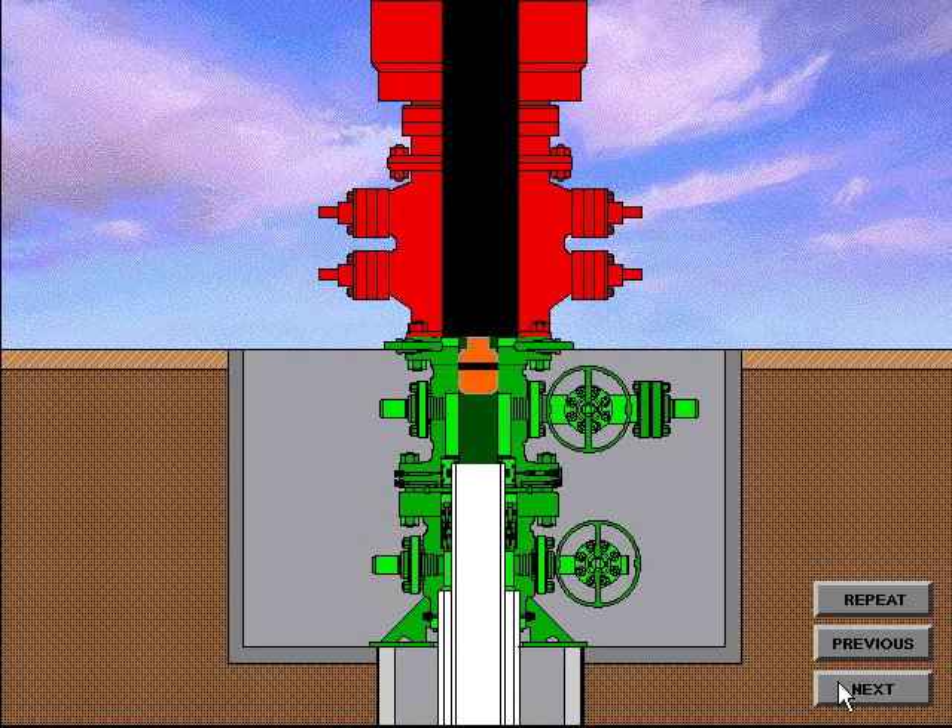The BOP system is nippled up and preparation is made to drill out for the production casing string. To test the BOP system, the test plug is made up on the drill string and lowered through the BOP system until properly located in the casing spool bowl. Pressure is applied from above the plug and the BOP system is tested. Upon completion of the BOP tests, the wear bushing running tool is made up on the drill string and the wear bushing installed on the running tool. The wear bushing is then lowered through the BOP system until located in the casing spool bowl, and locked in place either by lockdown pins in the casing spool flange or by lockdown pins located in a lockdown flange. The running tool is then removed and the drilling operation can resume.